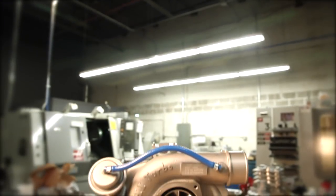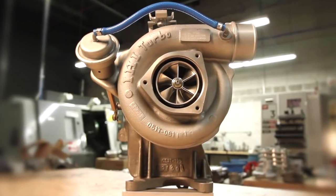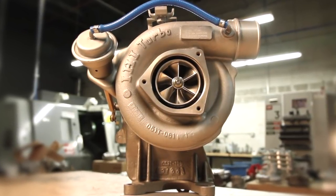Introducing the Stealth 64 G2 for the LB7. It's still a direct drop-in, bolt-on, stock-appearing replacement, but with features you won't find anywhere else.